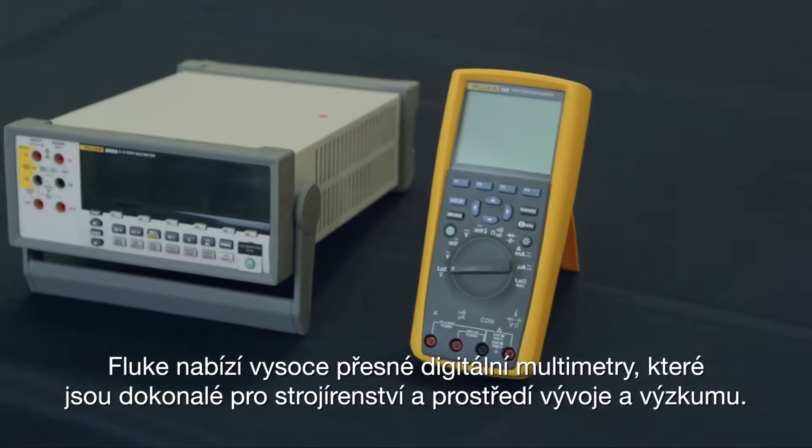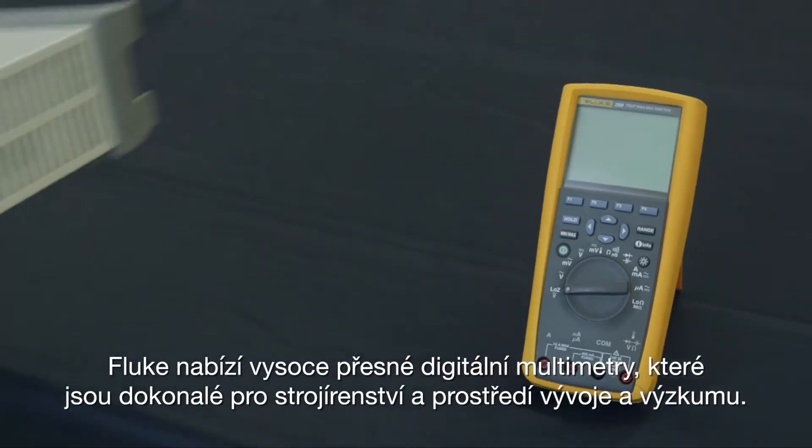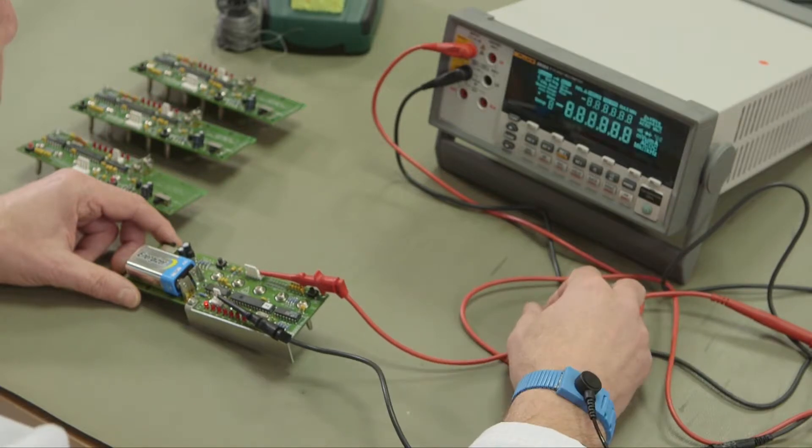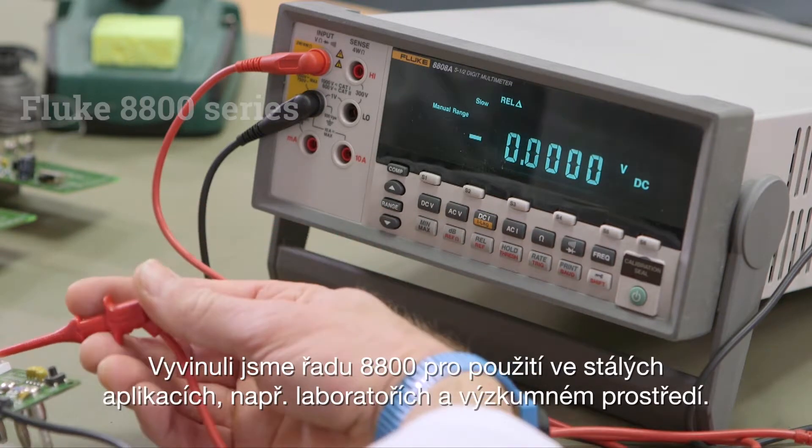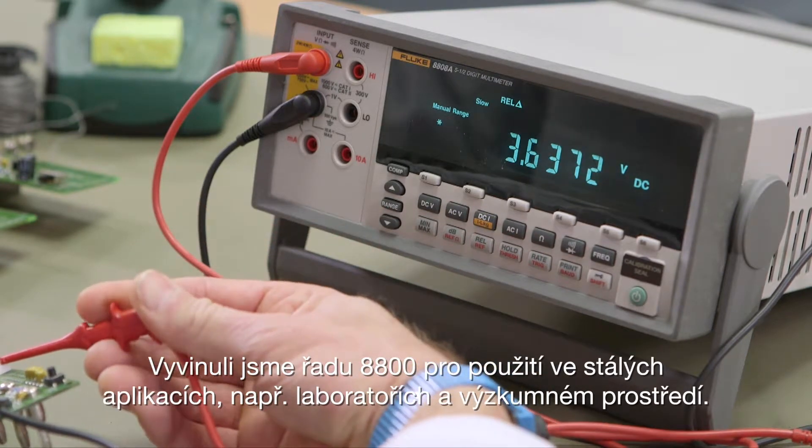Fluke offers highly accurate digital multimeters that are perfect for engineering and R&D environments. We developed the 8800 series for use in fixed applications like laboratories and research environments.